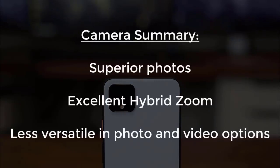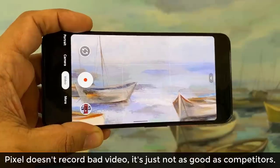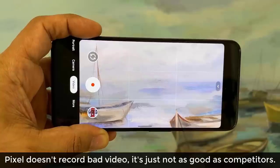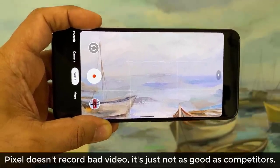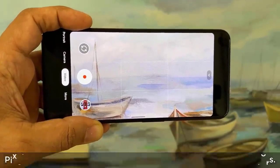So that's the camera: king of photos, exceptional zooming capabilities, live viewfinder, lack of versatility, and inferior video compared to competitors. Basically, if you're a photo person, you must go with the Pixel, but if you're a video person, you must look elsewhere. That's not to say Pixel doesn't make good video — it simply doesn't have the 4K at 60 frames option like other phones. So if you're not into 4K at 60 frames per second, you can actually go with Pixel even for video.